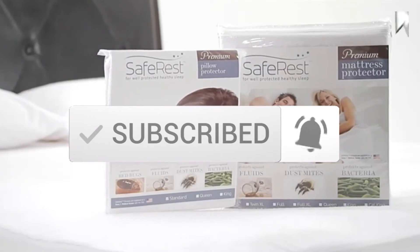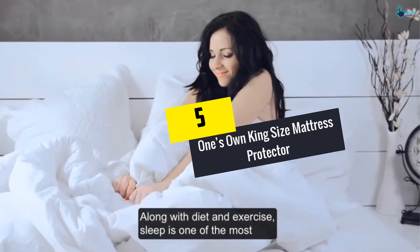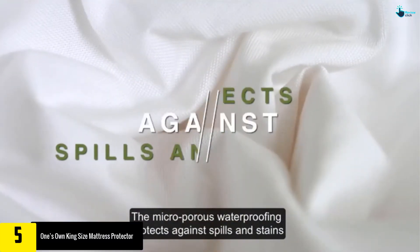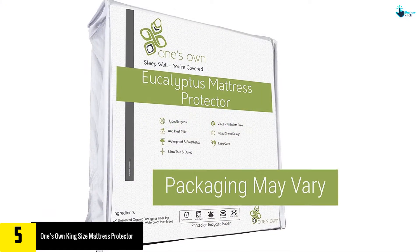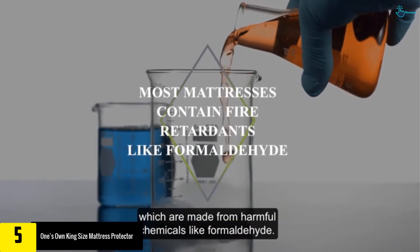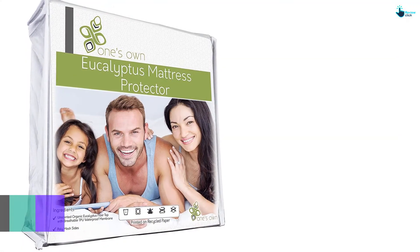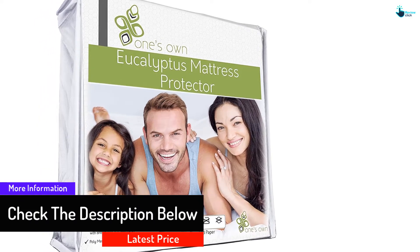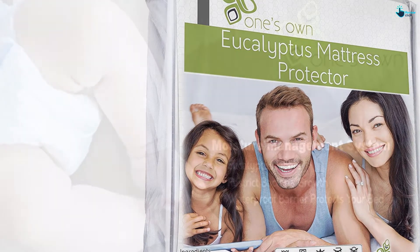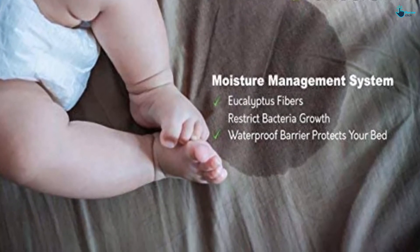Starting at number five, we have the One's Own King Size Mattress Protector. Do you have a king size mattress and need a perfect mattress protector? The One's Own King Size Protector is a quality and natural organic eucalyptus protector which will perfectly fit your mattress. This is a waterproof protector ideal for kids — it will keep the mattress cool and dry even in case of a spill. The protector is all natural, made from quality eucalyptus, and is hypoallergenic, suiting even individuals who are allergic. You can get it at a budget-friendly price and it comes with a lifetime warranty.